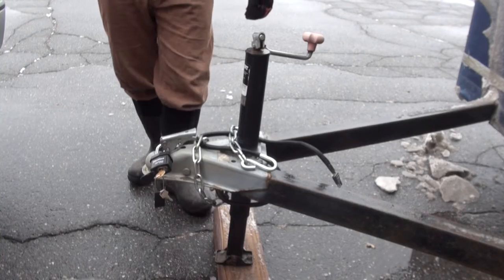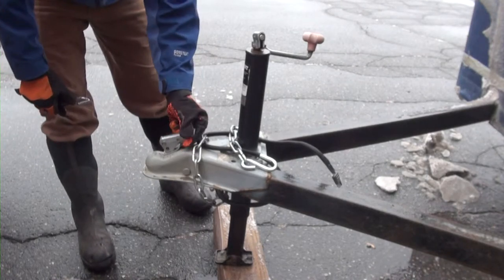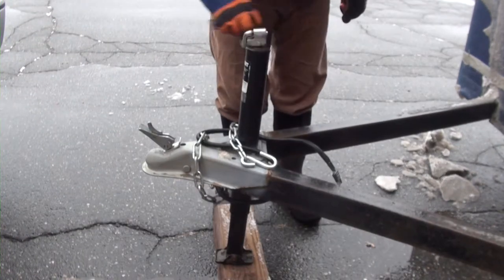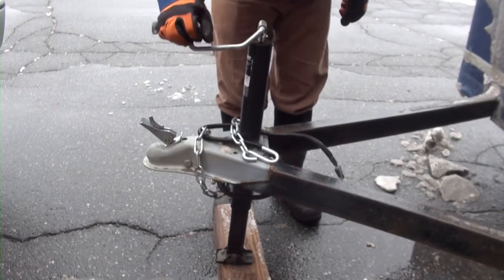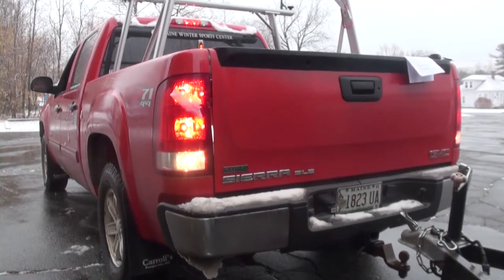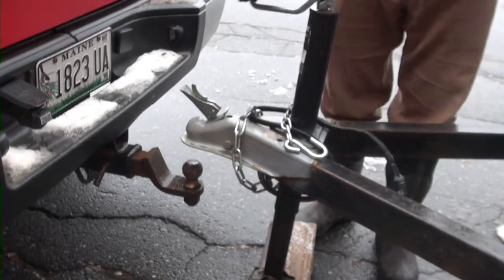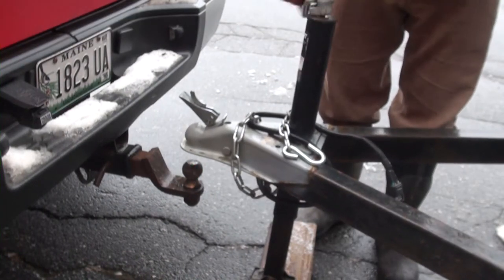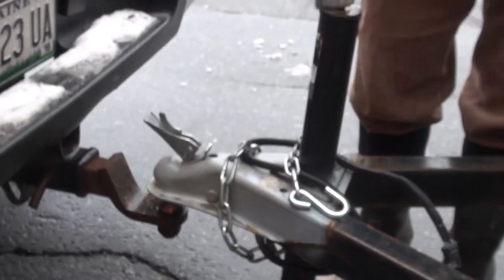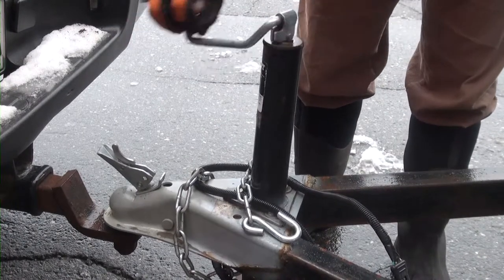The following steps demonstrate how to attach a ski trailer to a towing vehicle. Unlock the coupler lock from the coupler latch and raise the coupler latch to the vertical position. Raise the trailer jack until the coupler is higher than the ball hitch. Reverse the tow vehicle until the ball hitch is positioned directly underneath the coupler. Lower the trailer jack until the ball hitch is completely seated in the coupler. Raise the trailer jack to the highest position. Move the coupler latch to the horizontal position to secure the coupler to the ball.